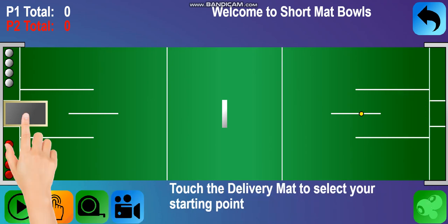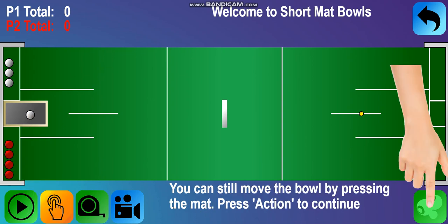Touch the delivery mat to select your starting point for your bowl. You can alter the start position by pressing the mat again. Once you are happy, press the action button to continue.